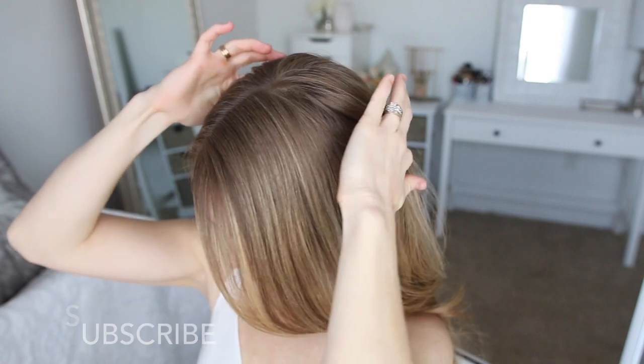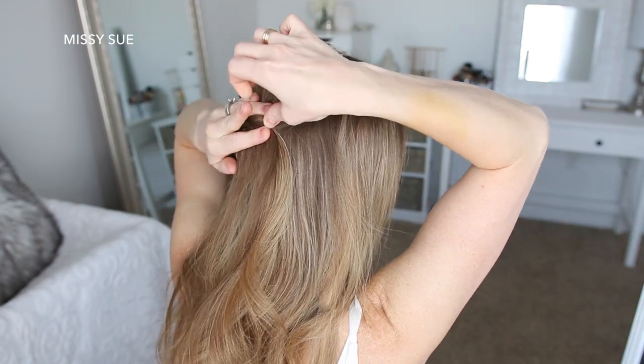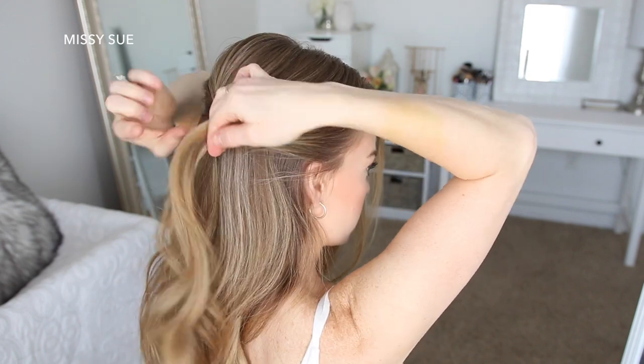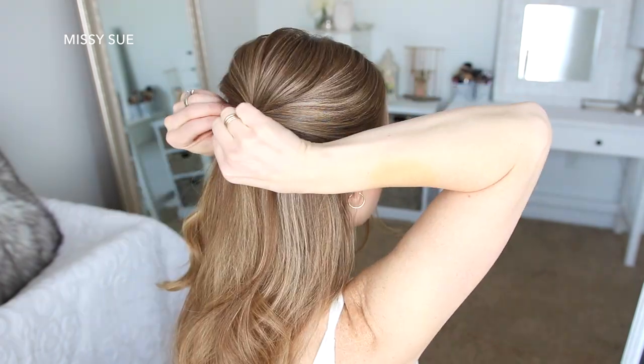For the first hairstyle, I'm going to start by dividing out a section of hair at my crown, twisting the section slightly before pinning it at the back of my head. Then I'm going to pick up a large section of hair above my right ear, twist this upwards, laying it underneath the crown section and pinning it on the left side. Then I'm going to go back over the twist, pulling on the edges to make it fuller.